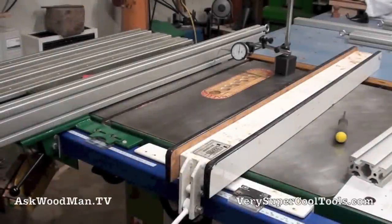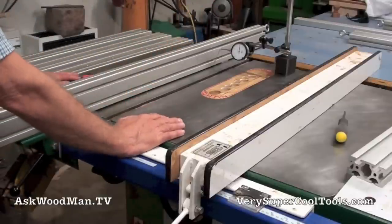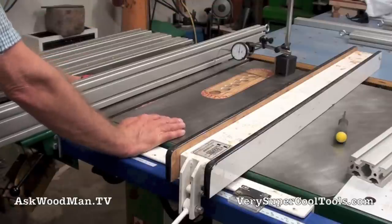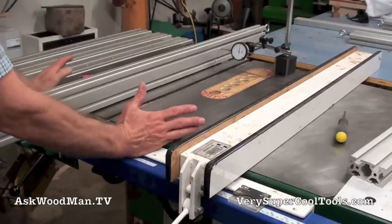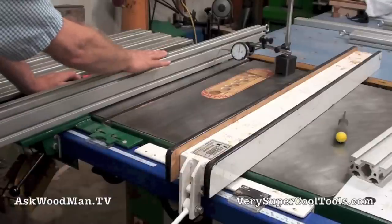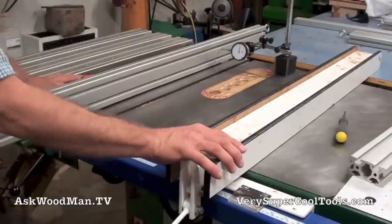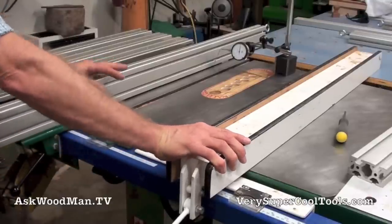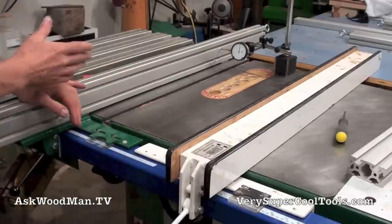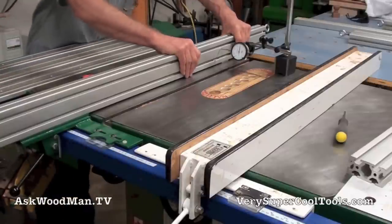I want to look at how much deflection there is on the outside of this T-square fence when you put a real serious load on it. That's not really something you're going to do normally. I want to compare the two between our Very Super Cool Tools T-square fence and my original Beesemeyer. I've got them both tightened down really good so that neither one of them is going to move — equal pressure. I just want to look at the deflection if I walk over and manhandle it.